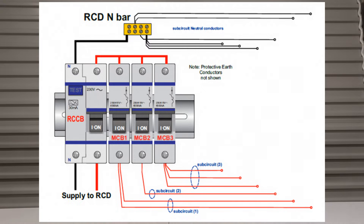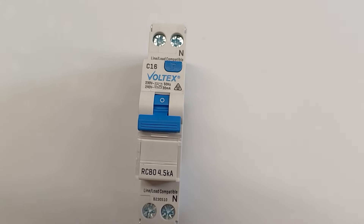We also have the example of overcurrent. If the current exceeds the RCBO's rated current — in this case a C16 — it trips to prevent overheating and potentially a fire. In most installations in New Zealand, most people still use an RCD with three sub-circuits as MCBs. What the RCBO does is incorporate both the RCD protection and the MCB protection into one, saving space in your switchboard while offering advanced safety.